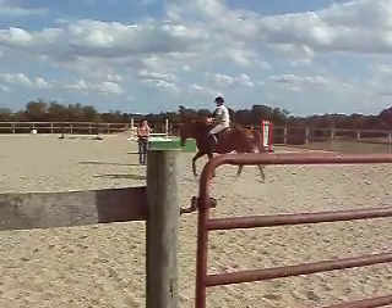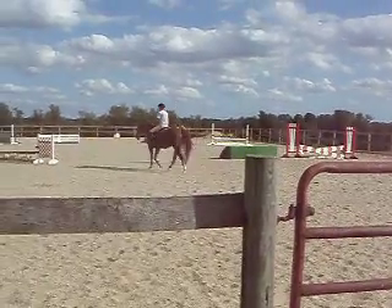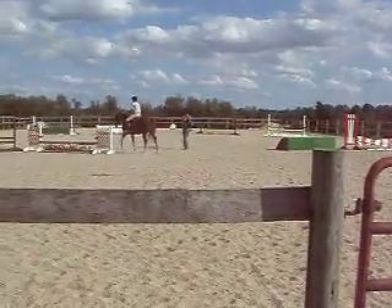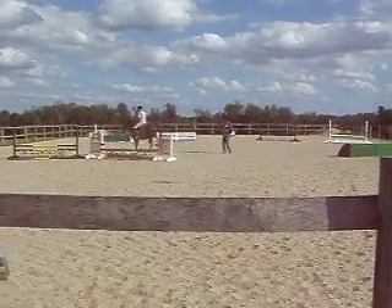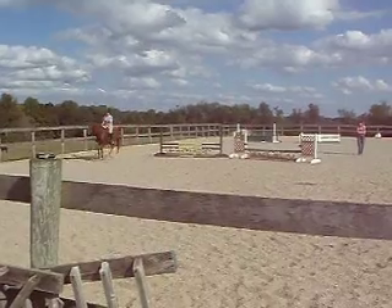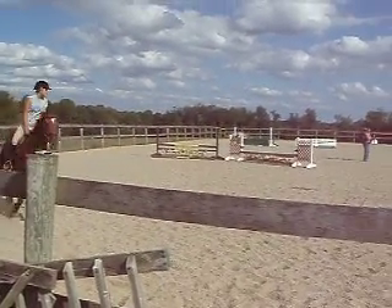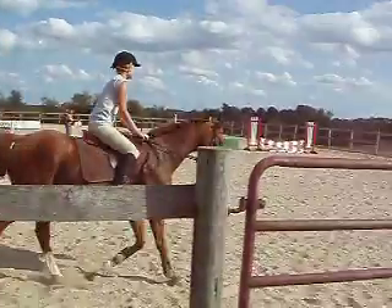Oh yeah. I have every problem. All of a sudden, for some reason, my lower leg is going like this when I'm jumping. Yeah, that just started, right? Yeah. That's weird. Yeah, it's got to be Jack's fault. Wait a second — am I going the right direction? Yeah, you're good. I'm going.